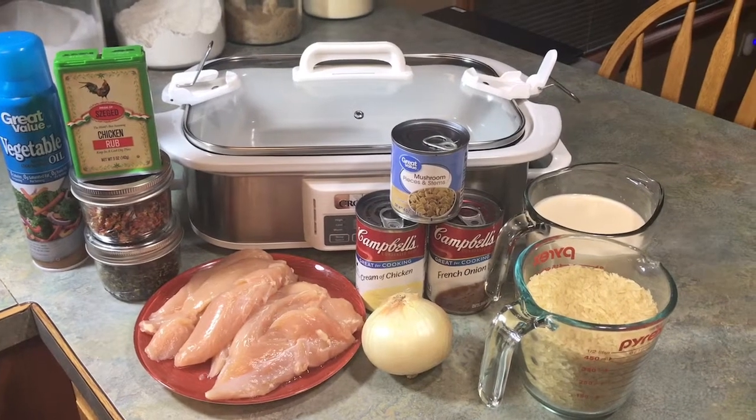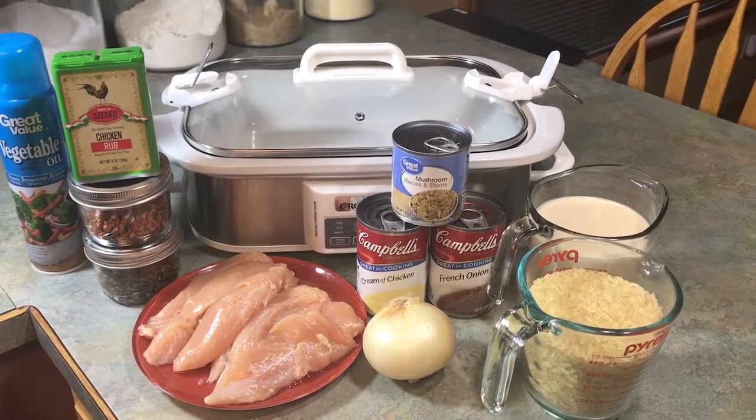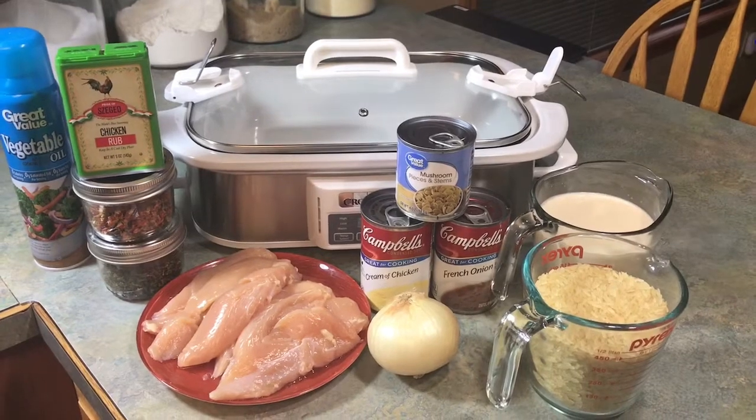Hi everyone, welcome to Kay's Favorite Things and today we're going to make a chicken and rice casserole.